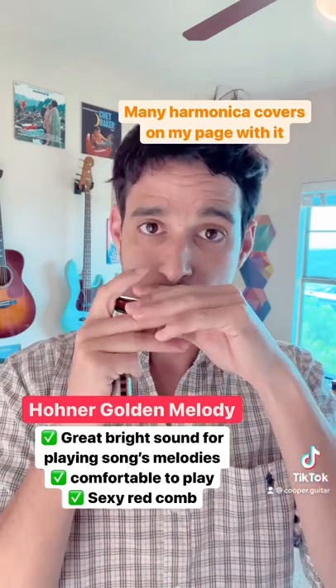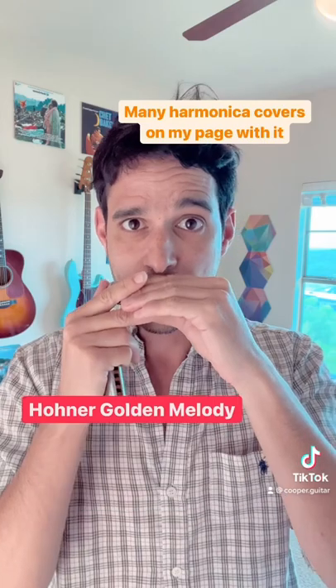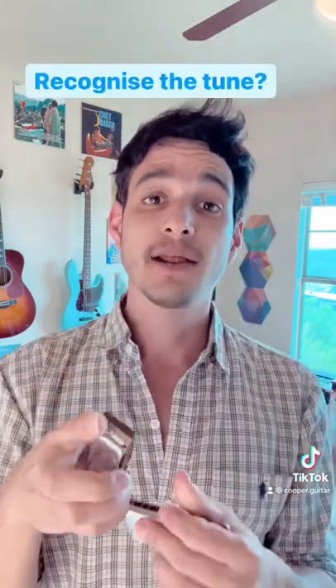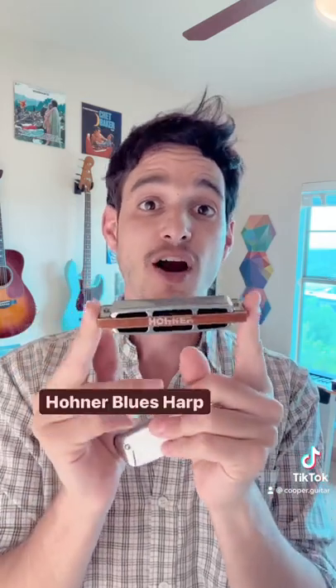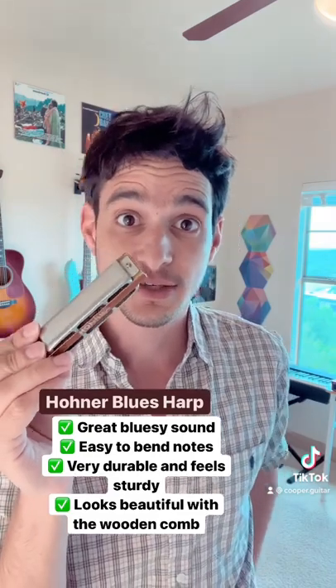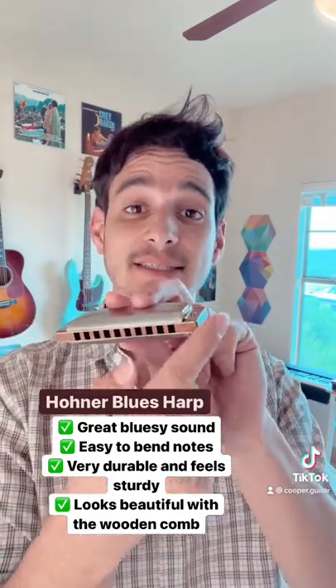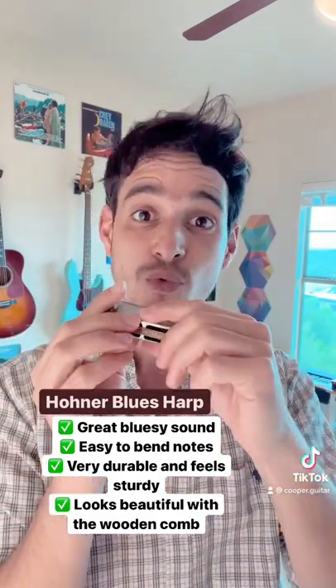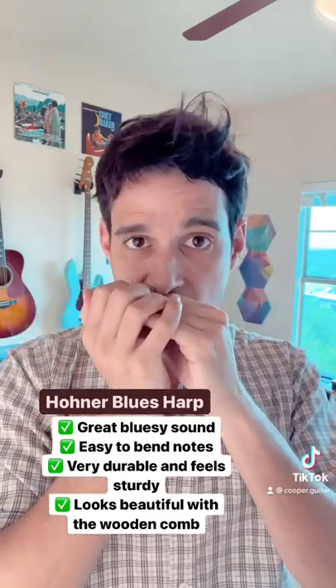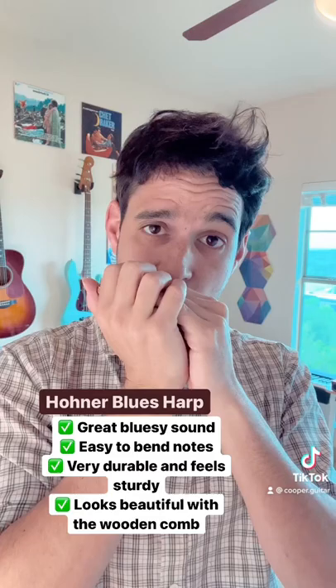My other favorite model is the Hohner Blues Harp, which again, as the name suggests, I think it's excellent for playing the blues. It's just very easy to bend notes on it, and it has this great wood and metal look. Follow for more harmonica stuff.